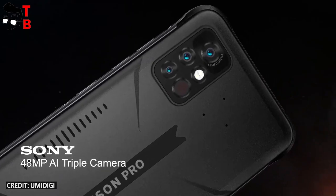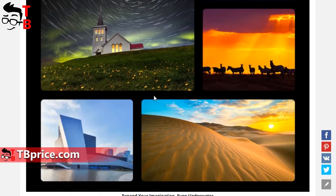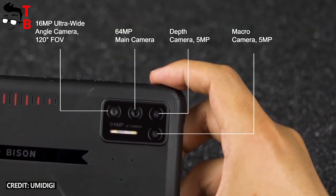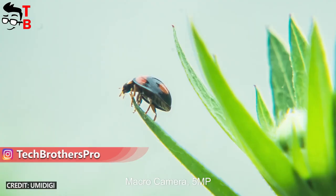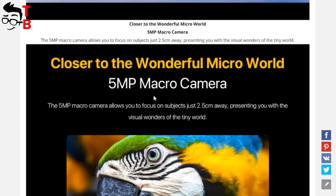The new smartphone UMDG Bison Pro has a triple camera, while the previous two models have quad cameras. UMDG Bison Pro has a 48MP main camera, 16MP ultra-wide-angle camera, and 5MP macro camera. UMDG Bison has the same three sensors plus a 5MP depth camera. UMDG Bison GT has the same 16MP wide-angle camera, 5MP macro and depth cameras, but the main sensor is 64MP. UMDG Bison GT looks better on paper, but it is also almost two times more expensive, so this is to be expected.